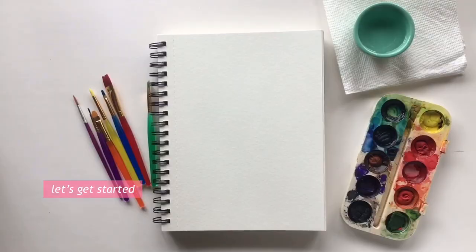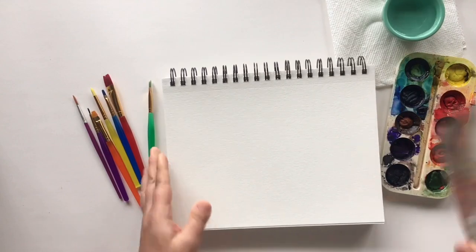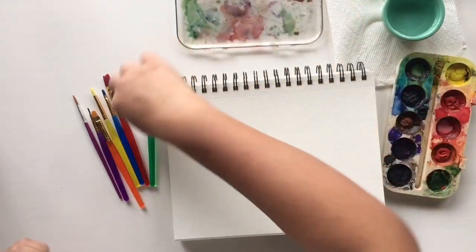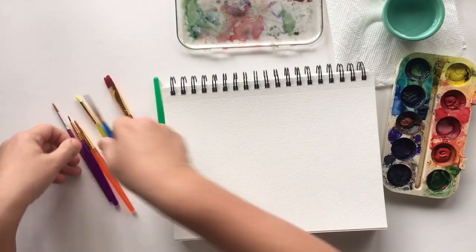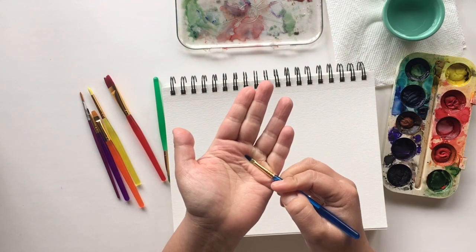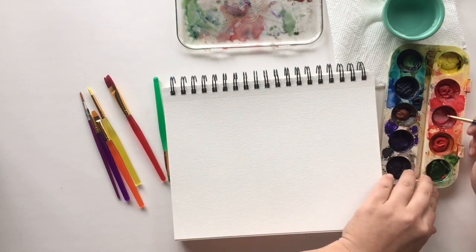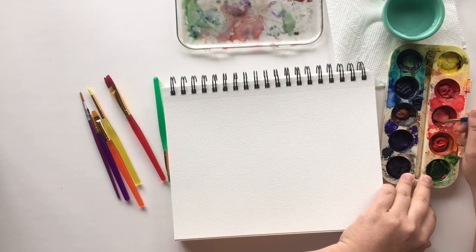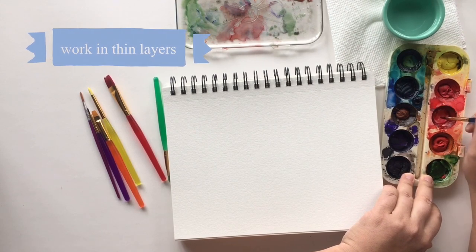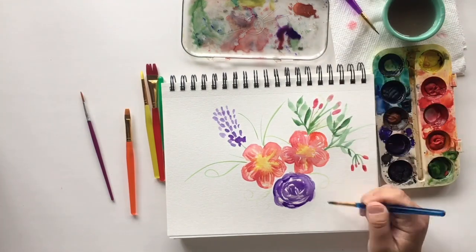Let's get started. This is where I mix the colors — it's a little bit dirty with old paint on it, but I don't usually care too much. Here's a more chubby brush that I'm going to use. I'm going to use some pinks, yellows, and a little bit of purple for the flowers, and then green on the leaves. Pink is just red lightened up with a lot of water. For watercolor paintings you work in layers — you don't add a lot of paint to begin with, you just add many many thin layers. So we'll just paint some petals.